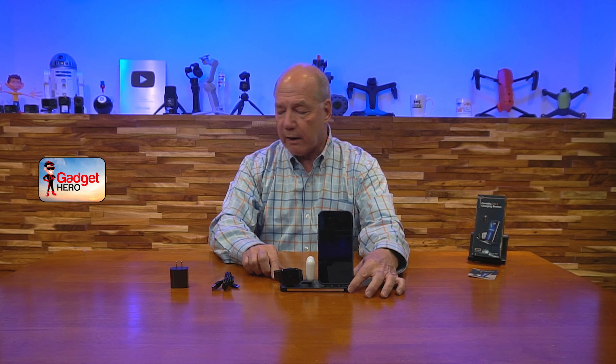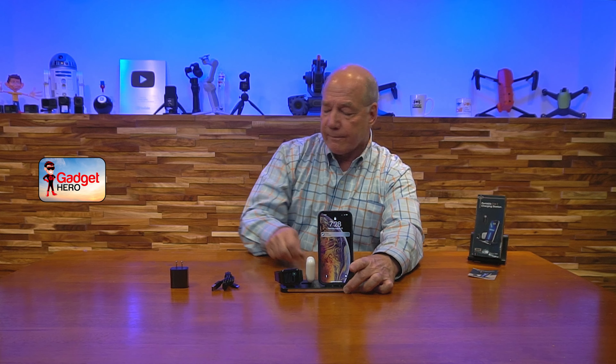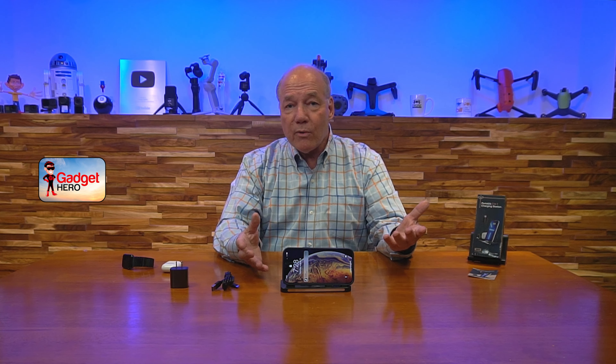Now let's talk about features. The first thing is the dock folds up. I've got it in its open position right now, which is how you'll use it most days — set it on a bedside stand or a table in the kitchen. When you come home from work, you drop your phone, AirPods, and watch, and it just starts charging. It does a great job charging all three simultaneously because it's got a heavy-duty power supply and it charges them safely. It's Qi-certified, so it's not going to damage your Apple Watch. These two provide Apple connectors, which is a major difference between this dock and a lot of others that use MagSafe charging.